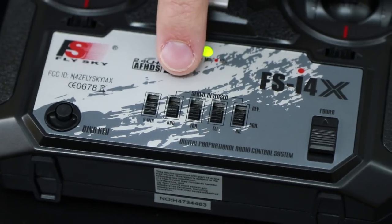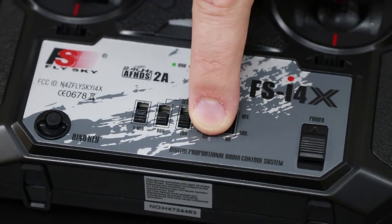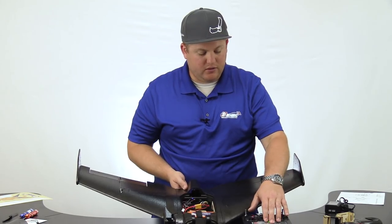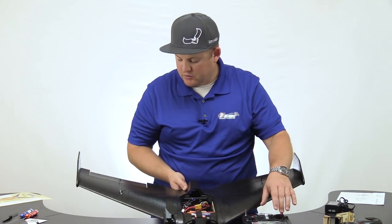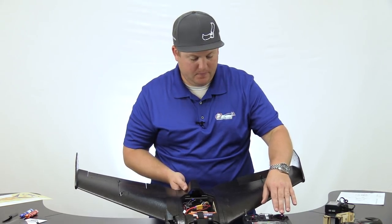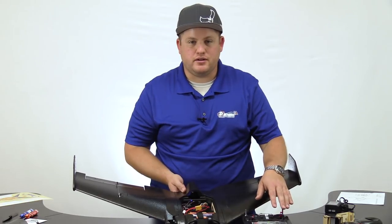On the stock radio, you'll see switches across the bottom. Locate the one that says elevator and reverse it — or any other channel that needs reversing. Once you've reversed the elevator and push down on the stick, it should now be going in the correct direction. In this case it is — the surfaces are both going up as I push down. The same can be applied to the aileron if needed.